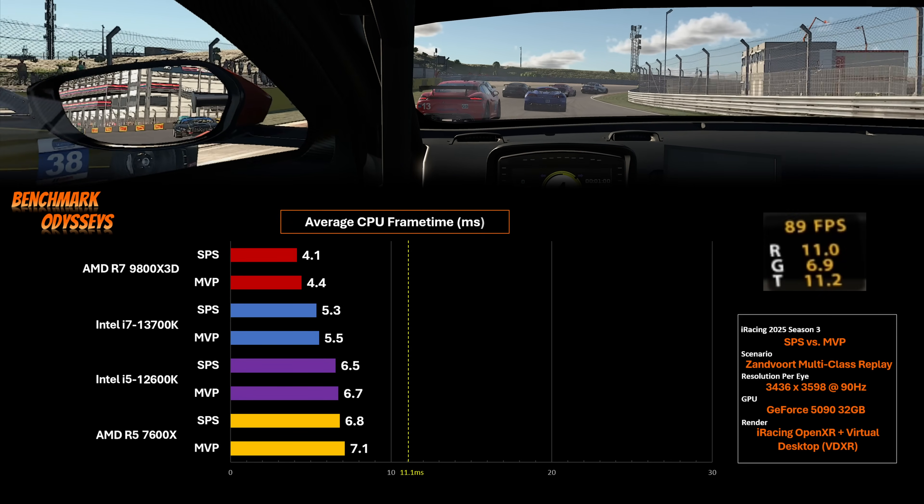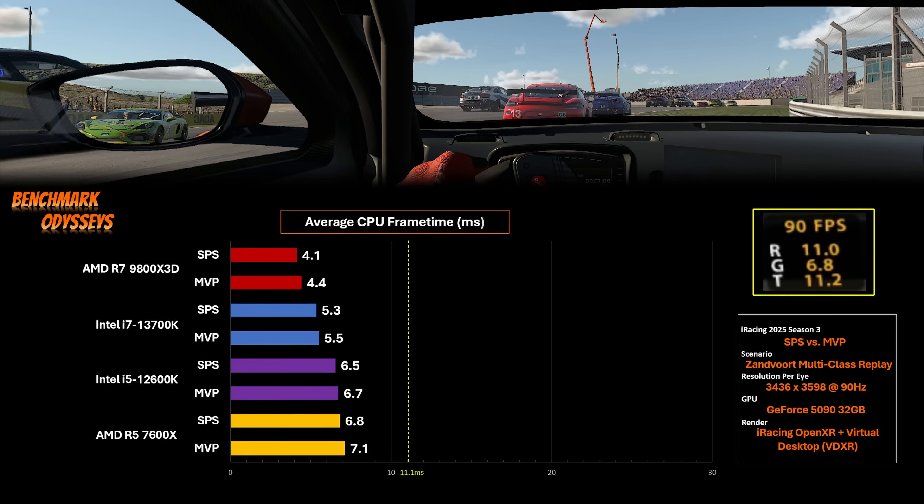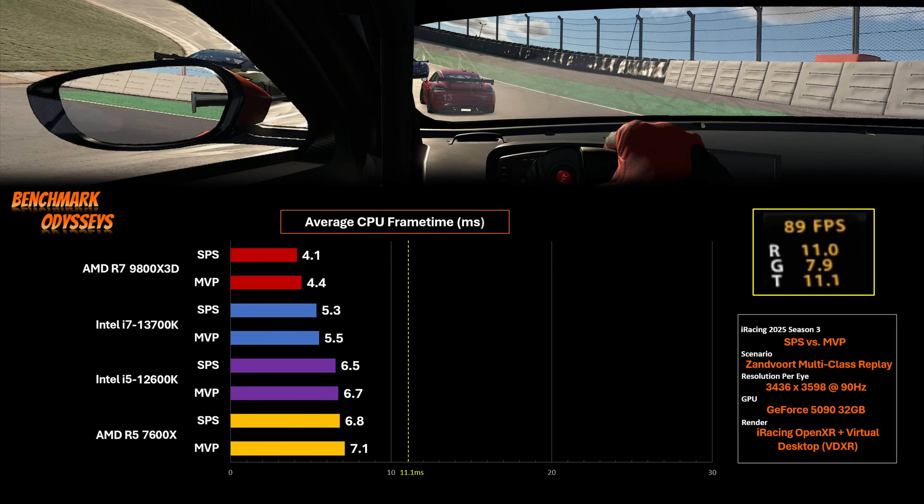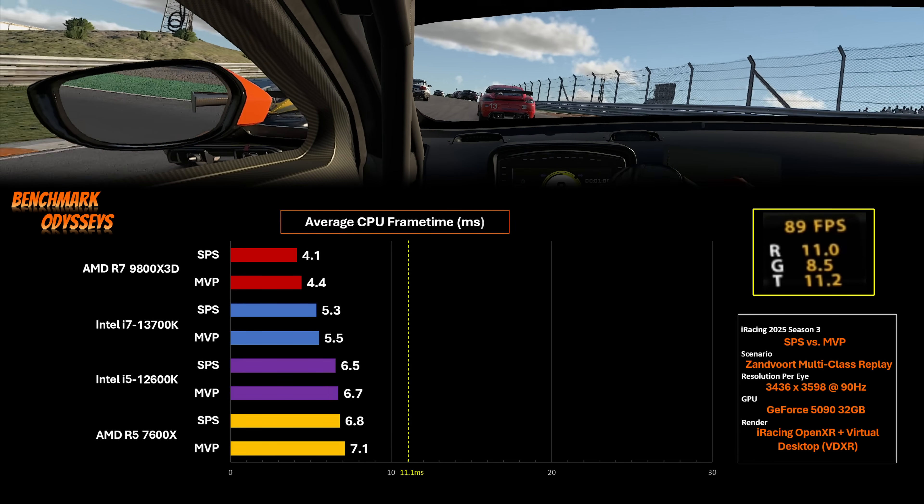While keeping all other settings the same, switching from SPS to MVP increases the CPU frame time. And it doesn't matter if it's the 9800X3D, the 7600X, or the two Intel processors — there's a slight bump up. It would be nice to see this value in the simulator, but unfortunately it's always stuck around 11 milliseconds in iRacing with OpenXR as the renderer.